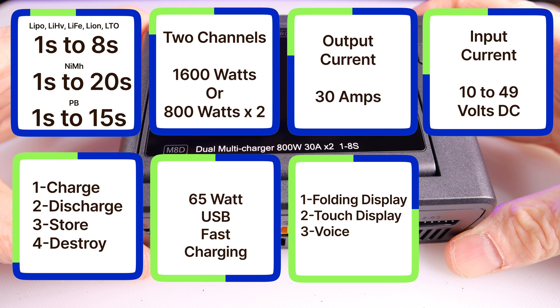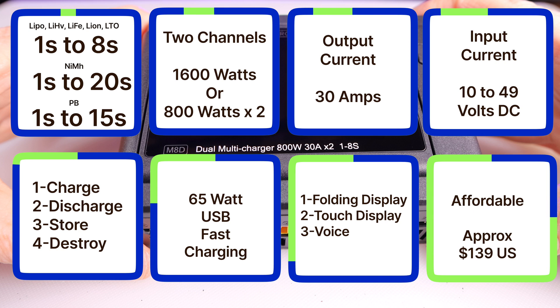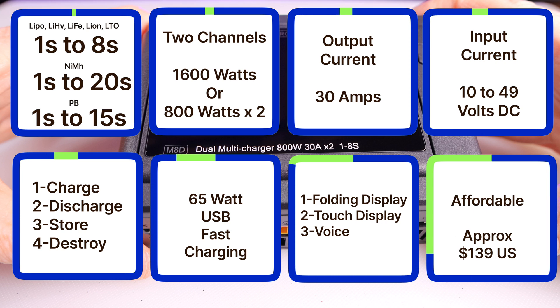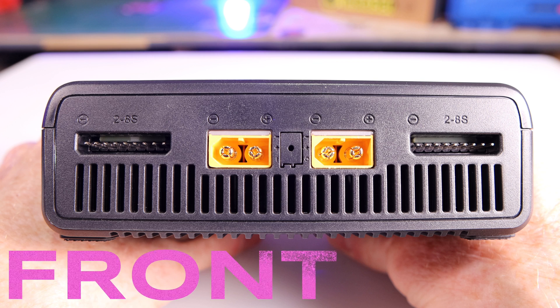There is even a fast charging 65-watt USB-C output. The M8D has a folding display, a touch display, and it even has voice. And finally, the best-selling feature would be the price — it's very affordable, around $139 US.